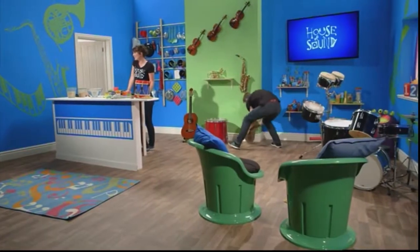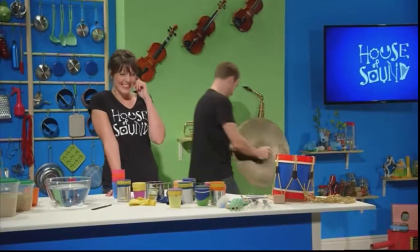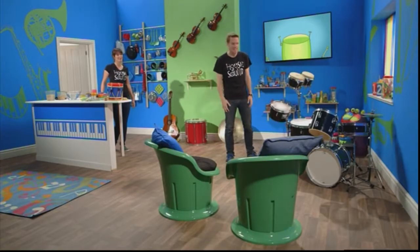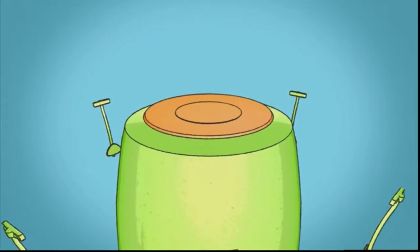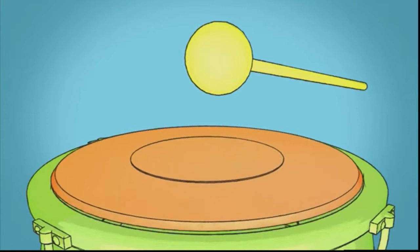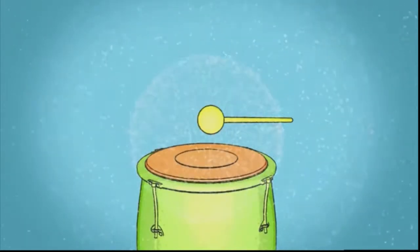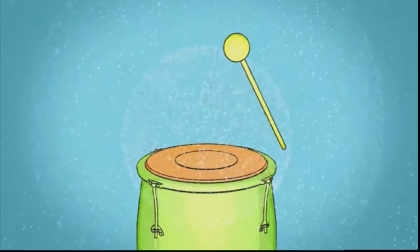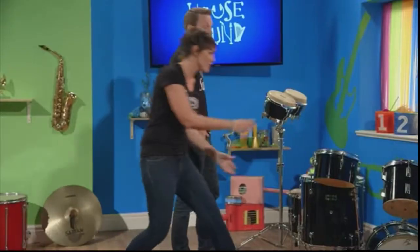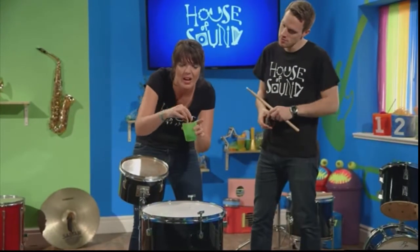To play a drum, all you need to do is hit it. As well as the drum, other percussion instruments include the triangle, the tambourine, and the cymbals. Drums come in all shapes and sizes, but basically each of them is a hollow body which has a skin stretched very tight over the top. When you bang a drum, the skin vibrates. The vibration of the drum makes the air particles inside and around the drum vibrate too, and this forms sound waves. The sound waves travel out in all directions and if they reach your ears, you'll hear the sound of the drum.